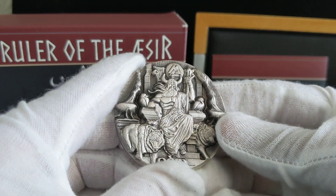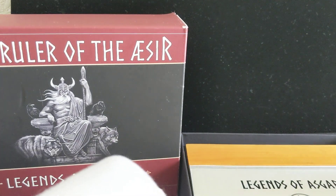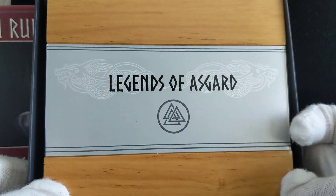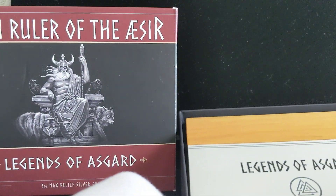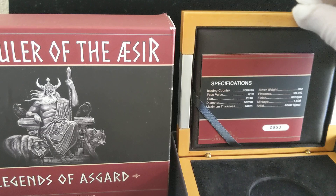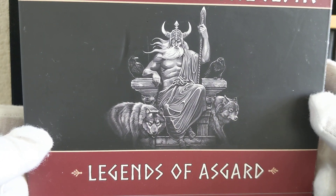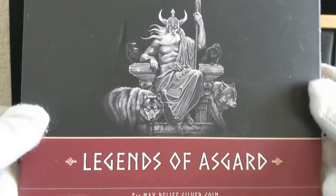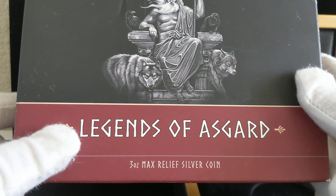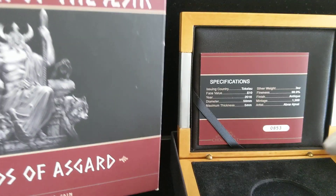It comes with a box by the Choice Mint — very nice box. And of course it also comes with an outer box. The outer box has an illustration of Odin. It is part of the Legends of Asgard set — a three-ounce max relief silver coin. And it says on top: Odin, Ruler of the Aesir. I'm not sure if that's the way you say it.